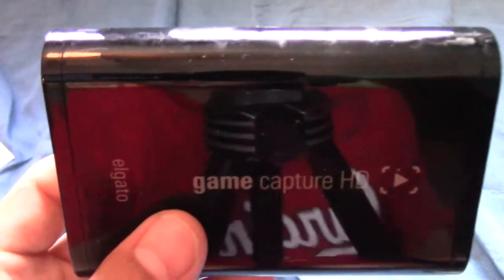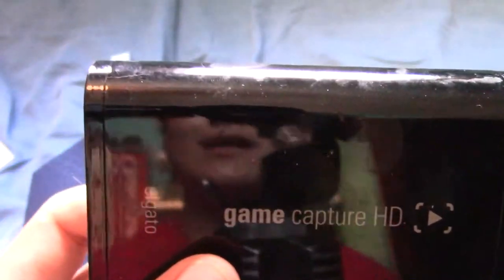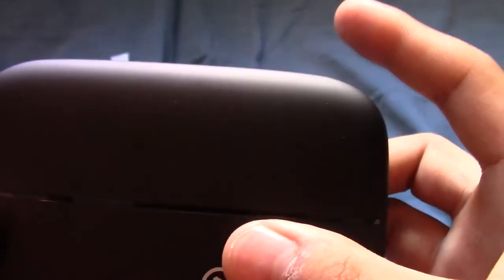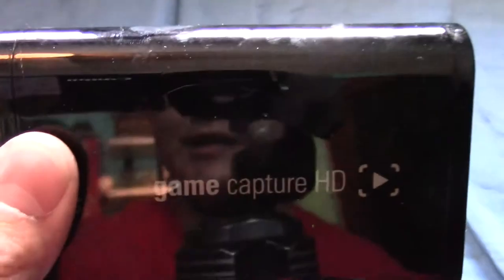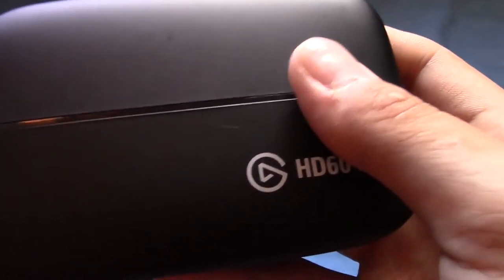It's pretty small. I wasn't expecting it to be this small. But here's my old Elgato, just the regular Elgato Game Capture HD. And then here's the one I just unboxed, the Elgato HD60S. Side by side, they look like they're the same size, except this one's more curved, this one's more rectangular. More shiny with a gloss finish, and then this one has not much of a gloss finish.